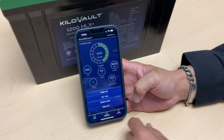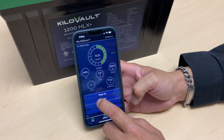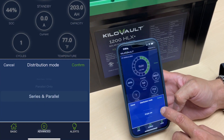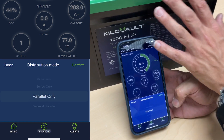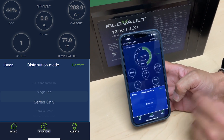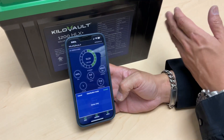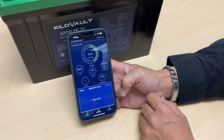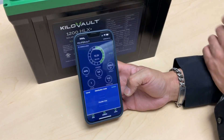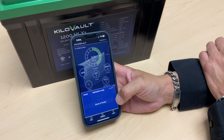Another feature in the KiloVault app is the battery info screen, which shows what state the battery is in or what connection you have it in. You have the option of selecting single use — meaning the battery is by itself, not connected to any other batteries or a battery bank. You can select series mode if you want to connect batteries in series up to 48 volts. You can select parallel only to add additional batteries in parallel, or if you want to mix and match both series and parallel, there is a configuration option for that as well.